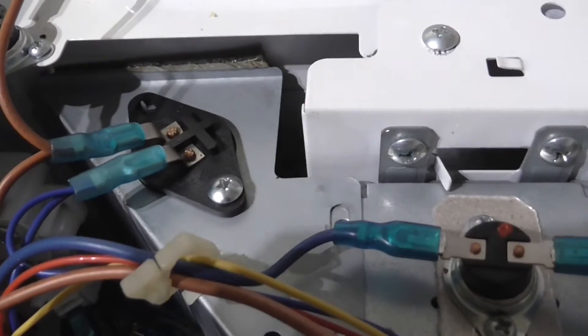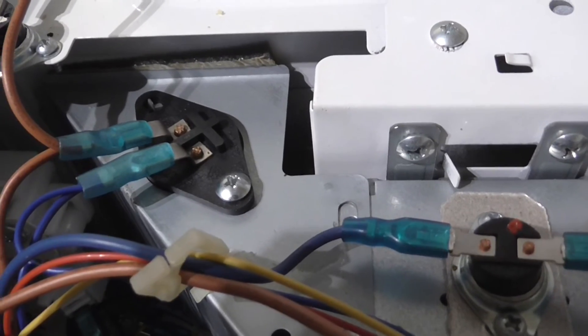So there we have it. This is how we change the light bulb inside an unbranded microwave. Thank you for watching.